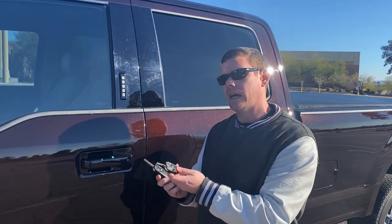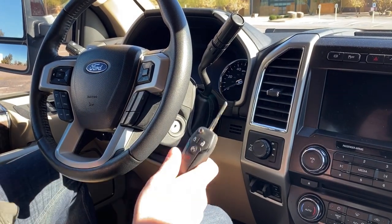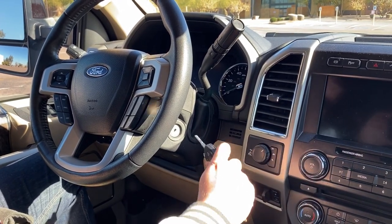So once we have that, let's go ahead and jump into it. We have our two flip keys. We're going to take our first key, put it in the ignition, and turn from on to off eight times.